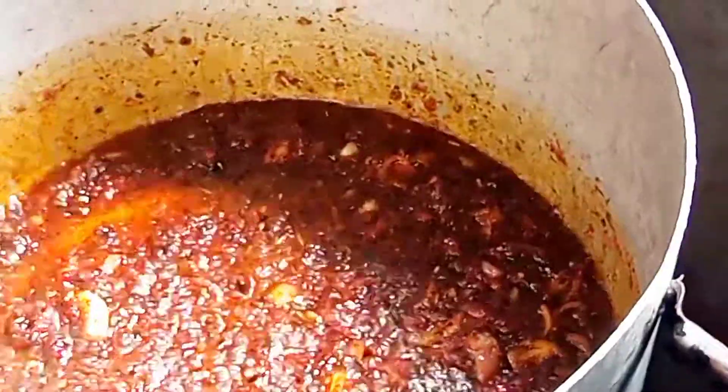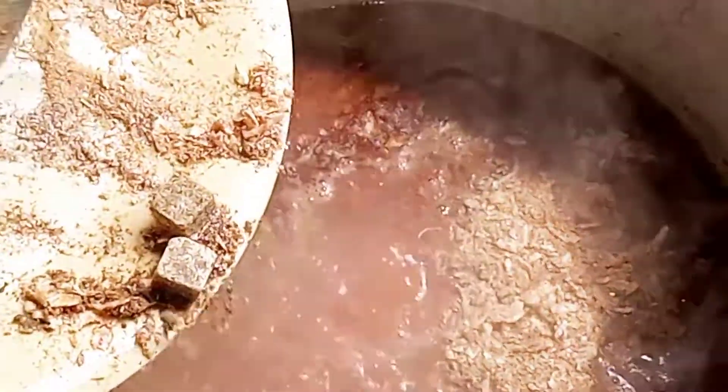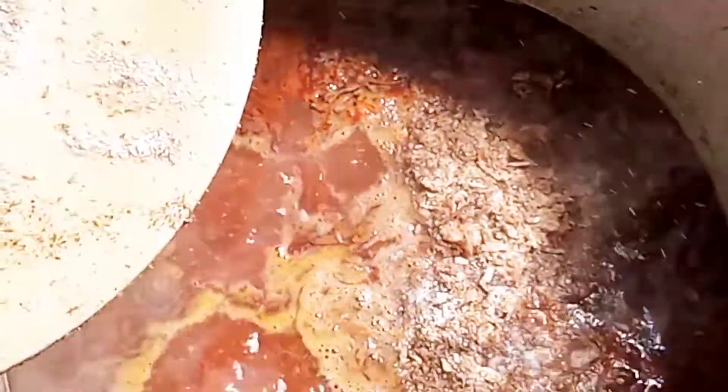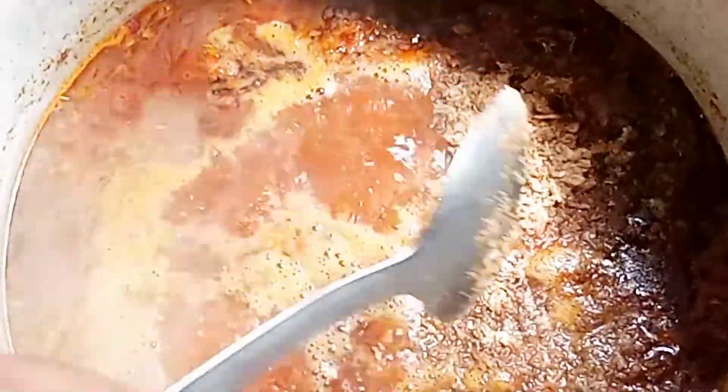I've added water to the fried tomato. Now I'm adding the crayfish and the rest of the ingredients — the crayfish and the salt to taste. After adding everything, make sure you stir it very well so that it combines with all the other ingredients, the salt and seasoning cubes inside.